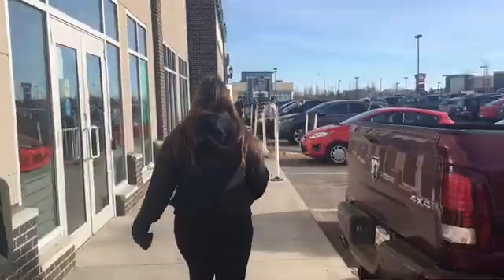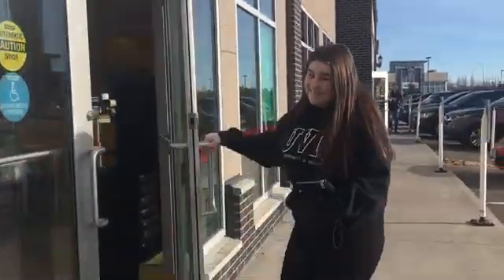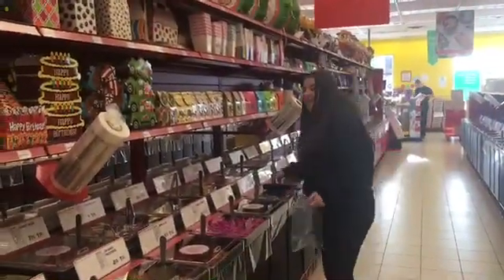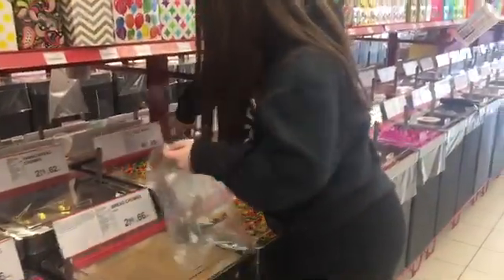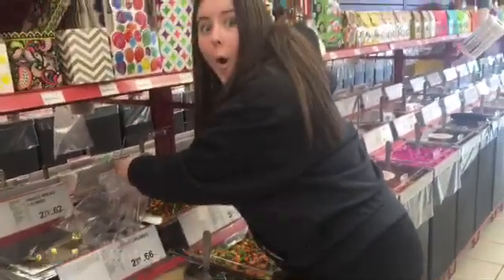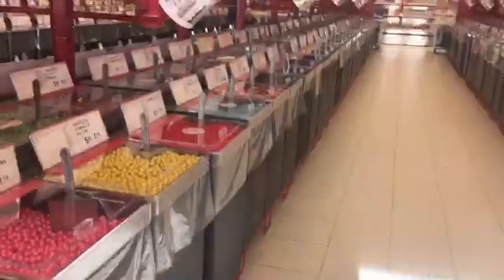So we headed over to Bulk Barn to get supplies for our final cake. We knew we needed lots of colorful candy. To name a few, we decided on lots of jelly beans, gumdrops, gummy bears, butterscotches, and jujubes.